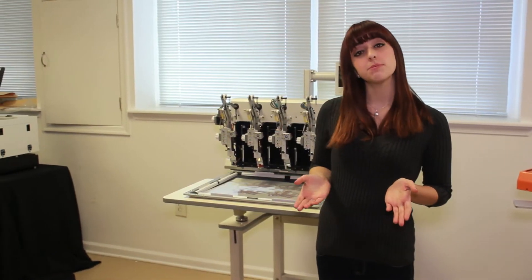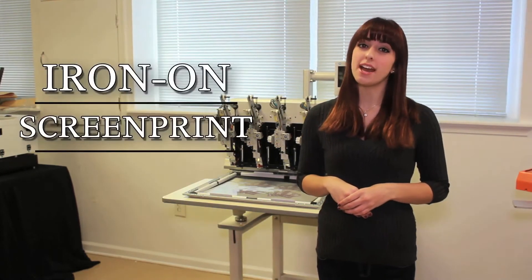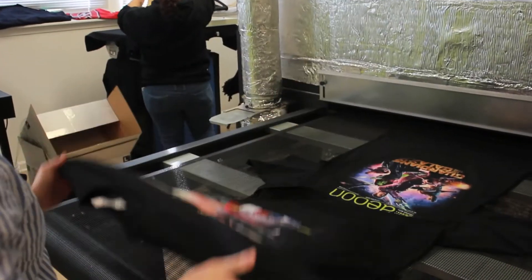If you're looking into having custom t-shirts made, there are a lot of different options. But for the average person, choosing the right option can sometimes get a little confusing. In this video, we will be exploring three different types of printing processes: iron-on, screen printing, and direct-to-garment, or DTG for short. Each process has its own set of pros and cons. Hopefully, this video will help you decide which one best suits your needs.